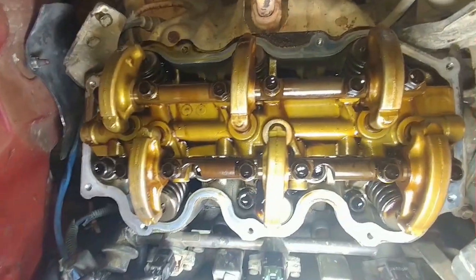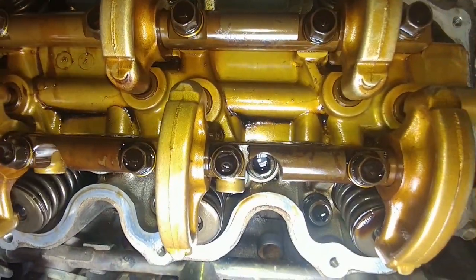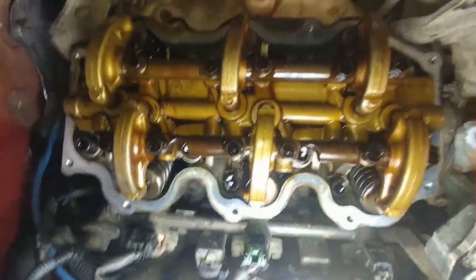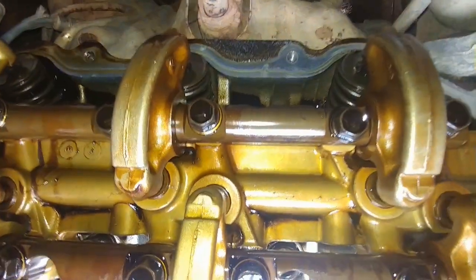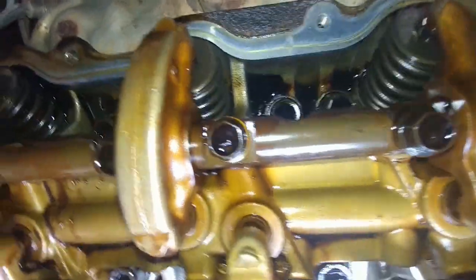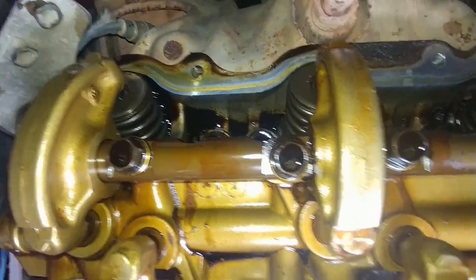Driver side valve cover removed. You can see the rocker arm shaft has a larger cutout that is facing the middle of the engine, while the exhaust valve rocker arm has a very small cutout. That's how I need to make sure that the rocker arms go back correctly.